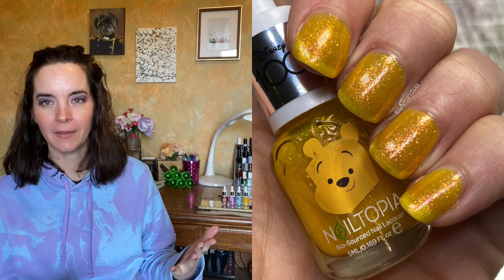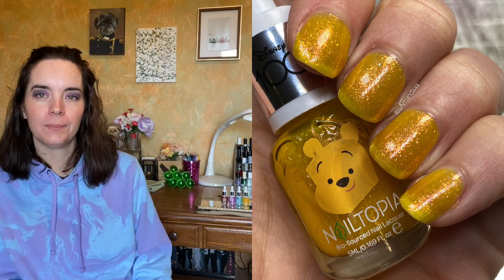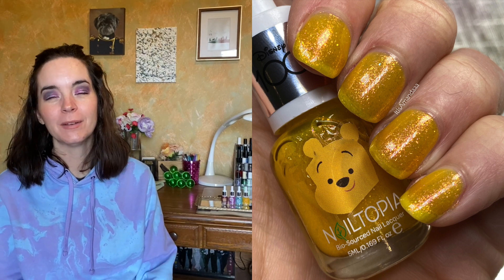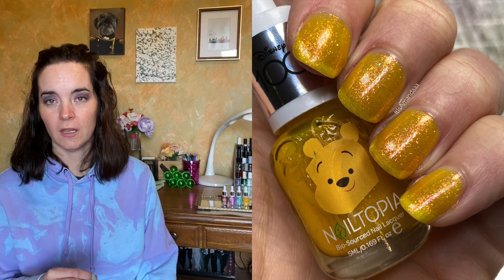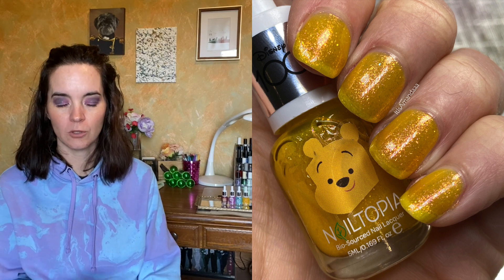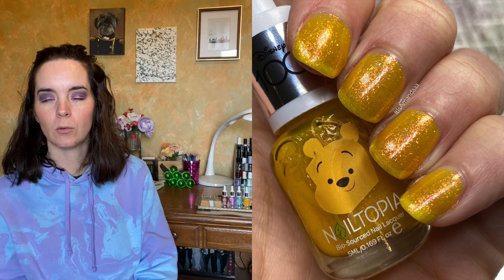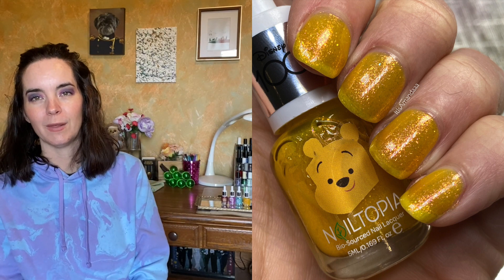The last polish is Winnie the Pooh, and this is Winnie the Pooh yellow. I love yellow nail polish, and I mean, I like Winnie the Pooh — he's fine — but it was yellow. This one is the same formula as Elsa. It's a very sheer jelly with glitter — a yellow jelly with orange and red shimmer running throughout it. So this isn't going to be completely opaque, but you're seeing three coats of Winnie the Pooh.